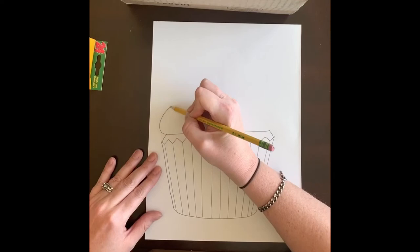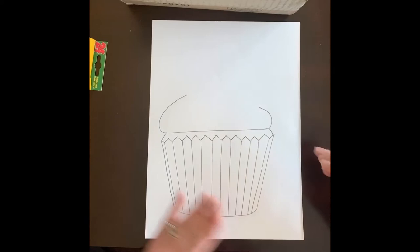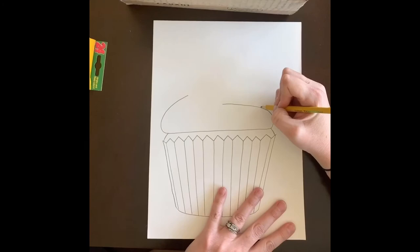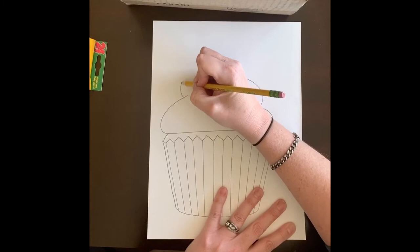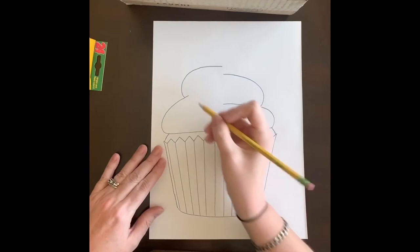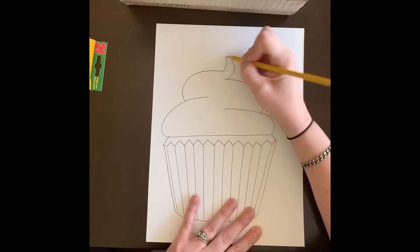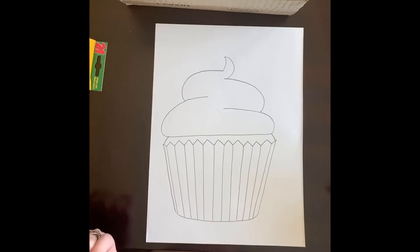I like to do a curved line — it doesn't have to be a certain way, everyone's frosting looks a little different. I usually make one big curve and then one small curve. I bring one in a little bit, then do it again, alternating my curves. Once I have two layers, I also like to make a little spiral top — I make a curve up and connect it so it has that pointed look at the top of the frosting.